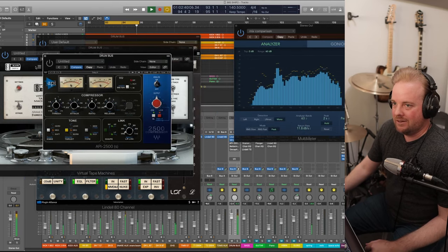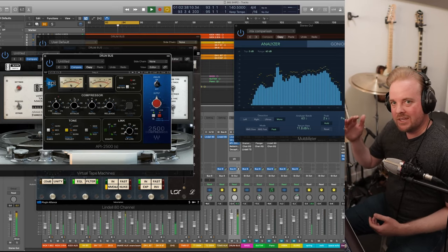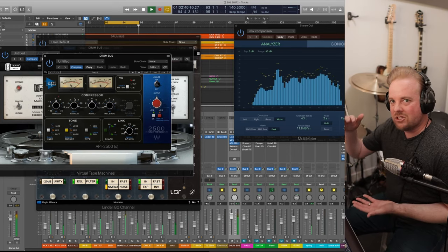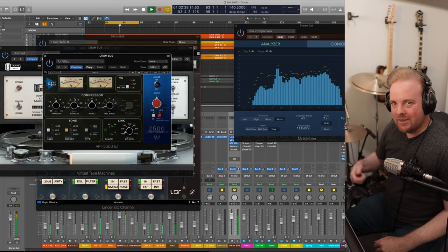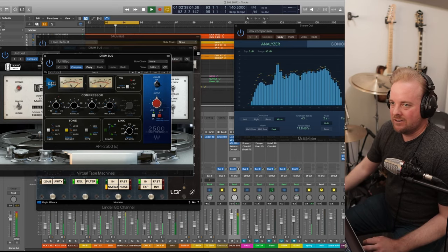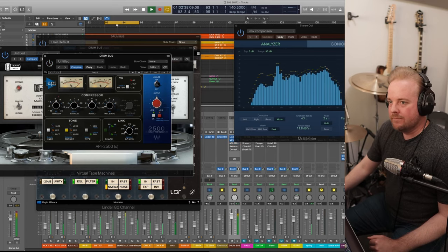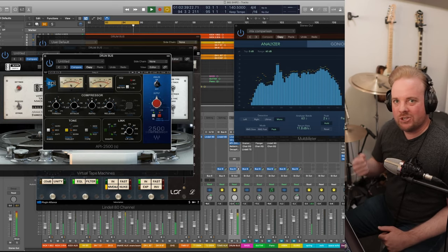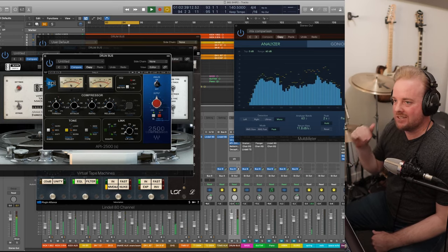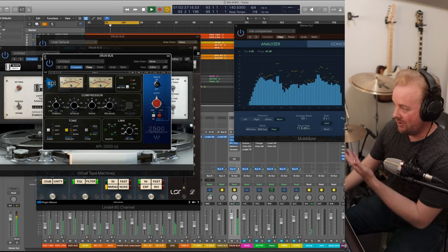Here's the next plugin on the drum bus: the API 2500. What this is really doing is turning down the snare a little bit but also accentuating the smack from the snare. With it off, with it on — it just gives a little more accentuation to the snare. It's technically lowering the volume of the snare but adding a thump. That's what this plugin is really good for, and I have the real thing.